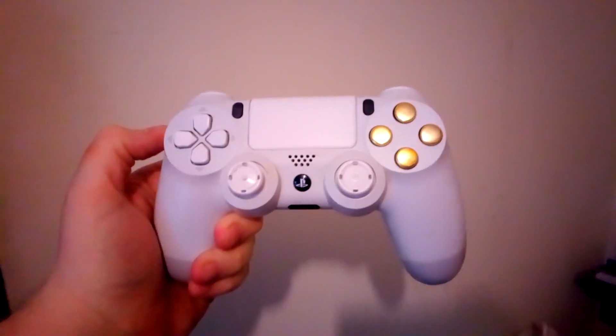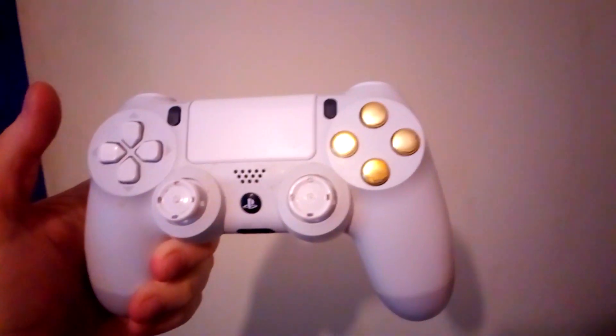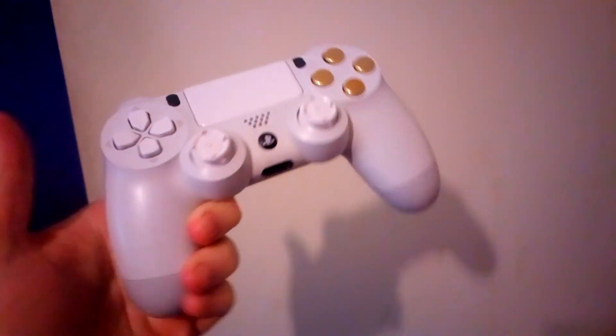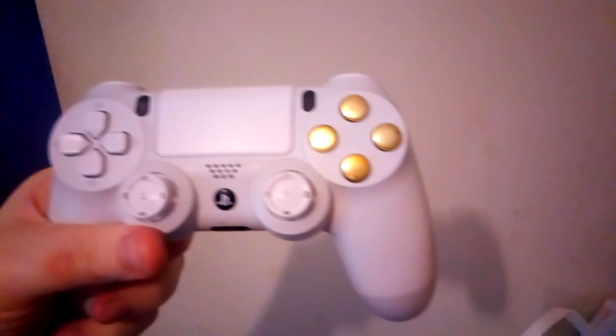What's going on guys, welcome back, it's me 8lawreeseYT, welcome back to another PS4 video. In today's video I have built another all white PS4 controller set with gold buttons. I actually want to see what you guys think of this.